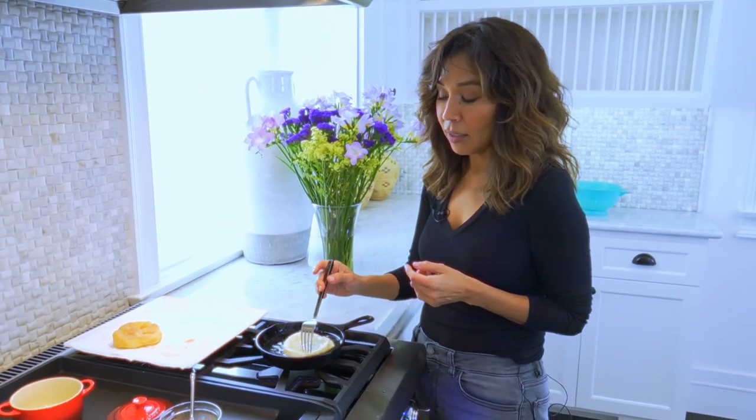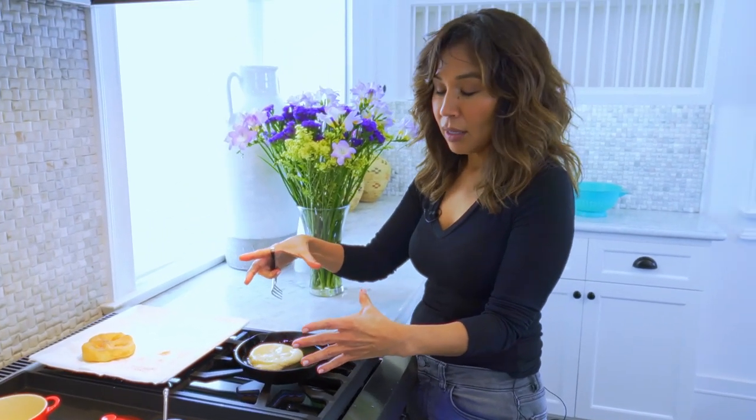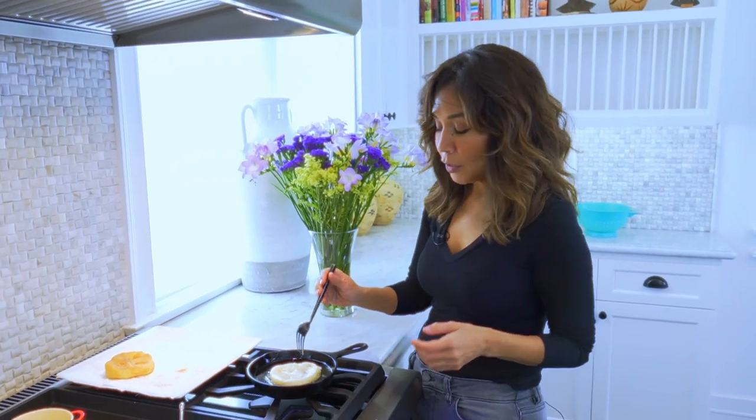There is something called the Navajo taco that's very similar to what I'm making here. What they do is make a very large fried bread and put everything on it like you would a taco — the meat, the lettuce, and the tomato.